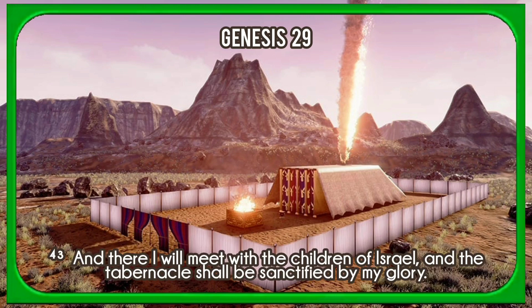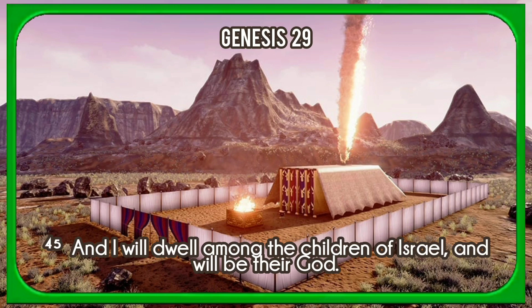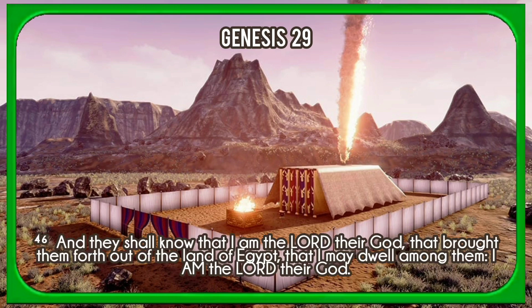And there I will meet with the children of Israel, and the tabernacle shall be sanctified by my glory. And I will sanctify the tabernacle of the congregation and the altar. I will sanctify also both Aaron and his sons to minister to me in the priest's office. And I will dwell among the children of Israel, and will be their God. And they shall know that I am the Lord their God, that brought them forth out of the land of Egypt, that I may dwell among them. I am the Lord their God.